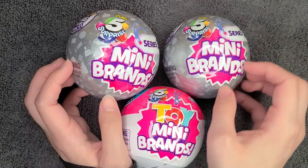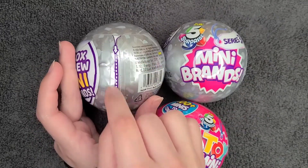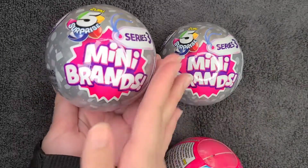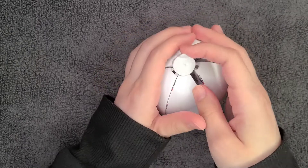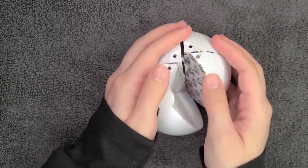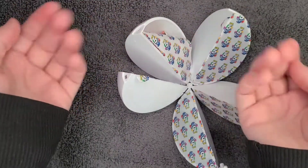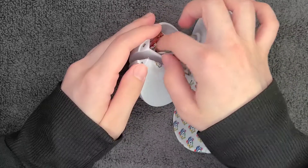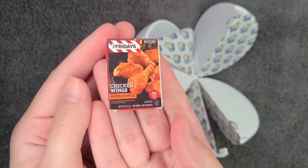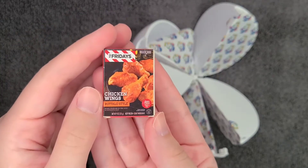That being said, let's go ahead and open these. It does make quite the ruckus when I open it, so I might skip to the parts where I show you what's inside. I took off the wrapper and the plastic tab. As you can see, you have two bigger sections and then three smaller ones. I accidentally popped one open already — the little tab was hard to separate. Inside we have a cute little TGI Friday's chicken wings, buffalo style. It says 'easy prep, heat and eat' — snack size.